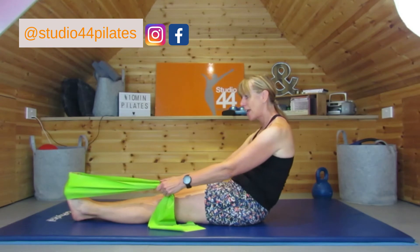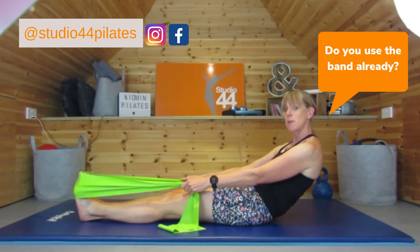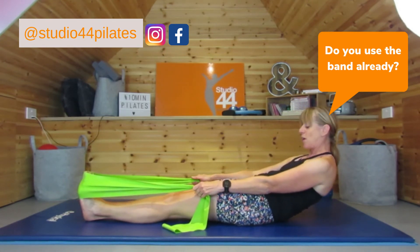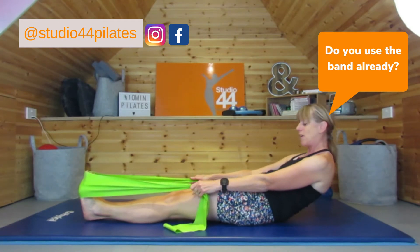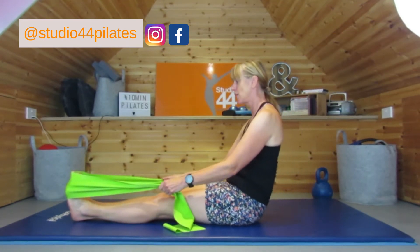Let's do one more — taking it down, squeeze the glutes. I'd love to know if you use the band a lot, do let me know in the comments below and which exercises you like doing. By the end of this session you might have a new favourite. Good, and come back up and sit nice and tall.